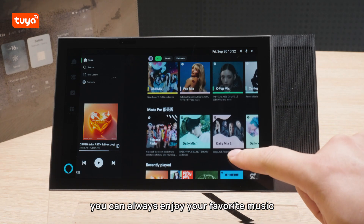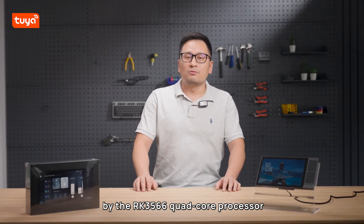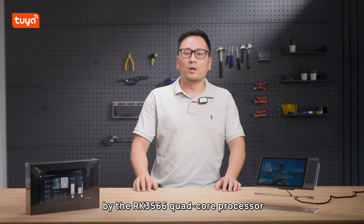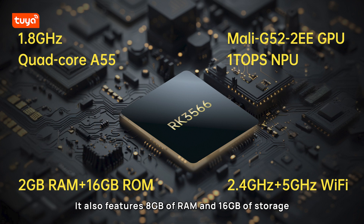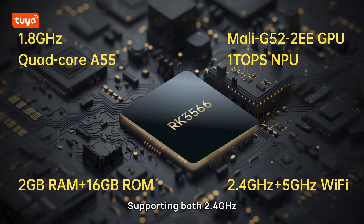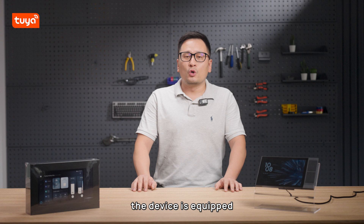At its core, the device is powered by the RK3566 quad-core processor with 1.8GHz of processing power, ensuring stable and smooth system operation for a fast and seamless experience. It also features 8GB of RAM and 16GB of storage, allowing you to store more content. Supporting both 2.4GHz and 5GHz dual-band Wi-Fi, it ensures stable and faster internet connectivity.